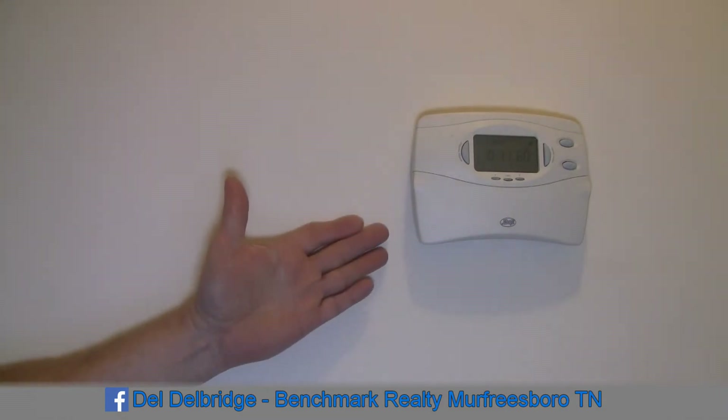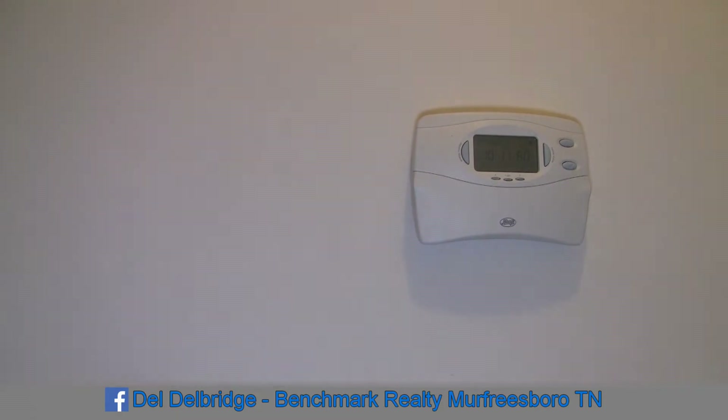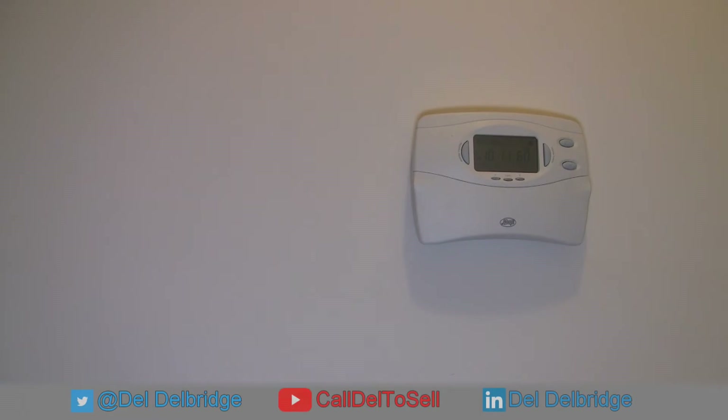Sitting before us is a thermostat. This happens to be for a heat pump, which complicates matters a little bit. But we're going to replace this with a WiFi-based smart home type of thermostat.